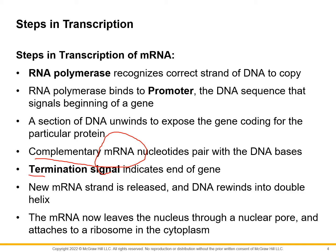The process reaches a termination signal, which tells us when that gene stops. Then the messenger RNA is released and goes out through a nuclear pore into the cytoplasm, looking for the first available free ribosome — ribosomes being sites of protein synthesis. At this point, the DNA reattaches and winds back up into its double helix form.